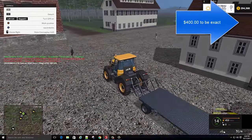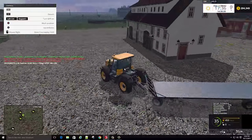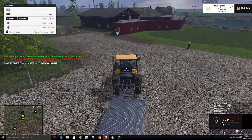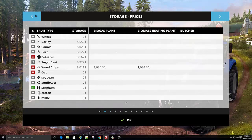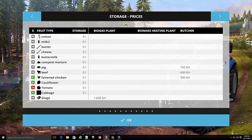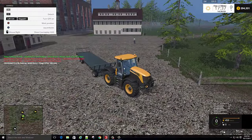We didn't make but $364.00, but it's better than nothing, I guess. I was going to show you — you'll see it here, but you can't hardly see that. There's no price board thing, so you won't see a price. But that's where you sell them at.